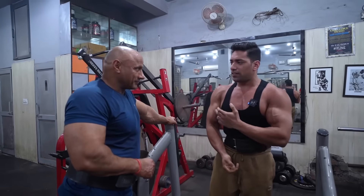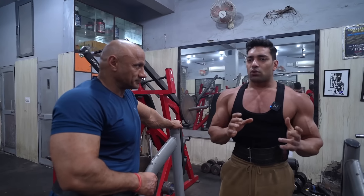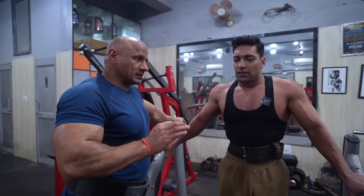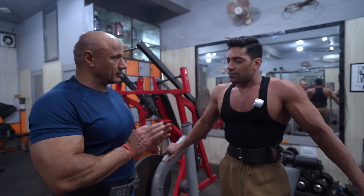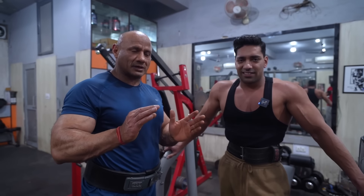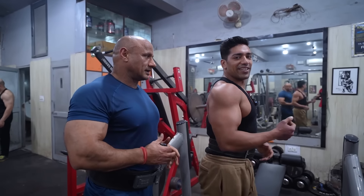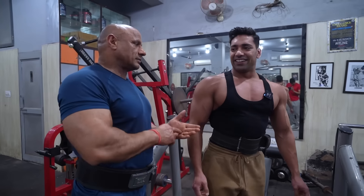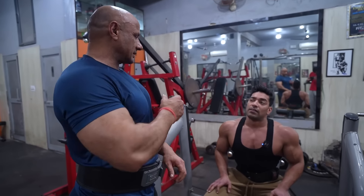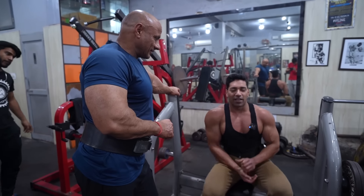In our shoulders there are three parts basically: front, side, and rear. We always start some parts from the rear, or from the front or side — we often follow the institutes. We have to train all of them for whole body development. Most athletes have a weak rear delt, and you can start from the front or rear depending on your weakness.